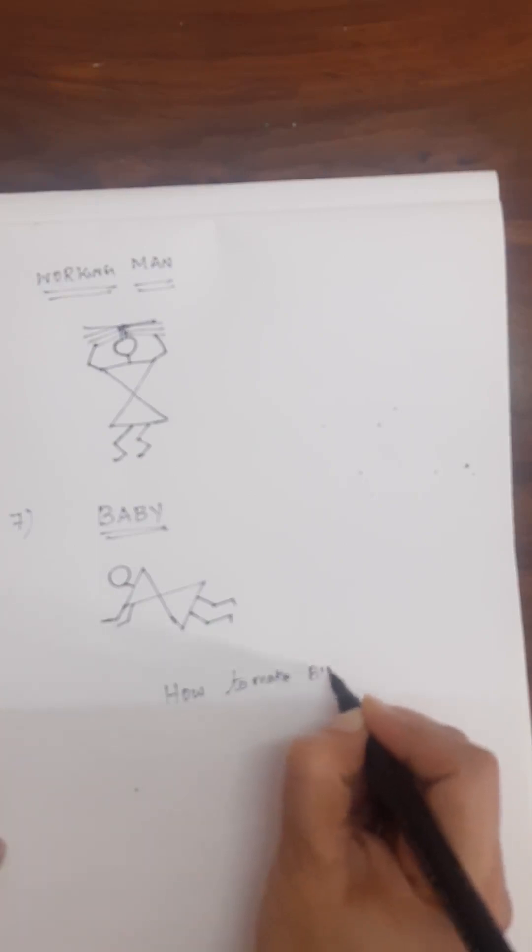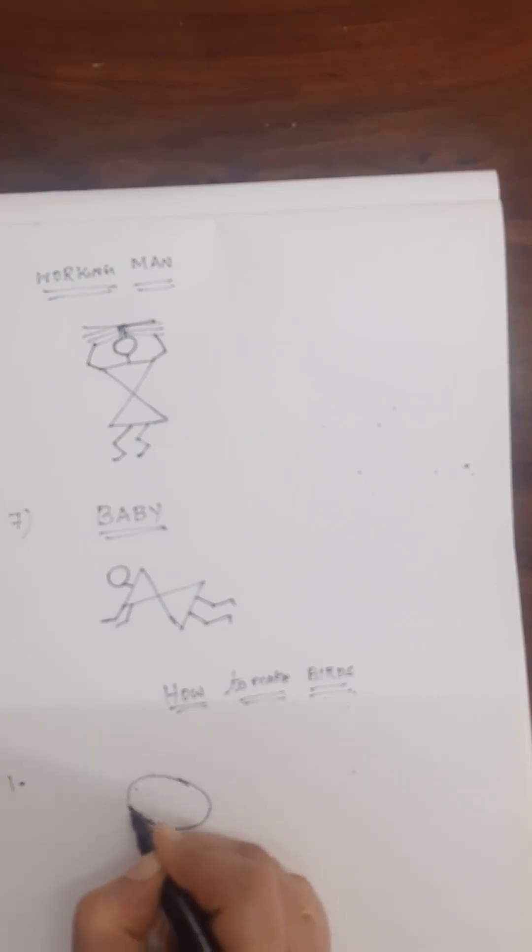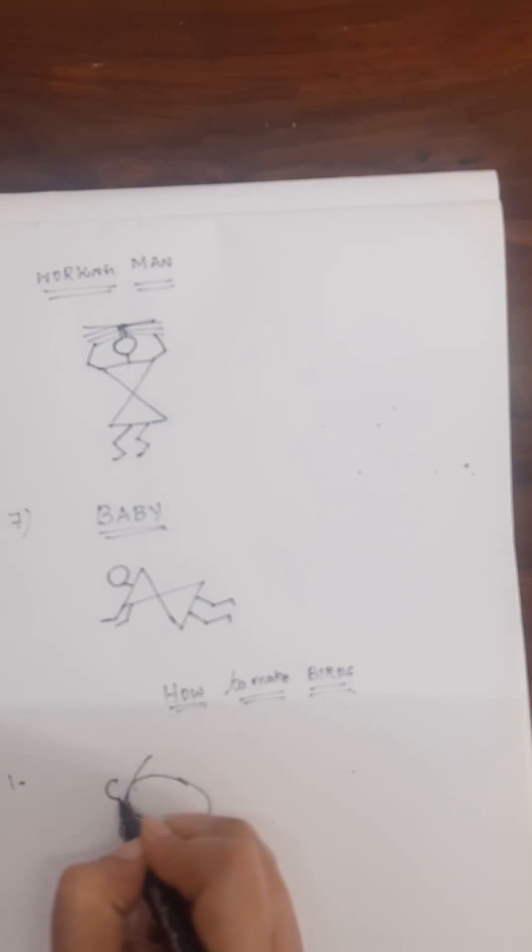We have seen basic shapes: man, women, working women, girl, working man, baby. Now we will go on to how to make birds in Warli. Draw an oval shape like this and draw like this, and draw a circle leaving a gap like this, and draw a line like this.